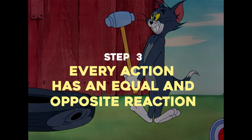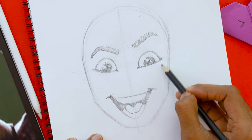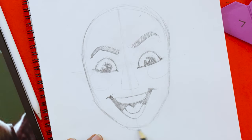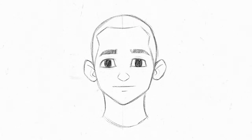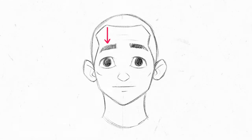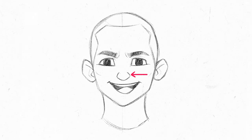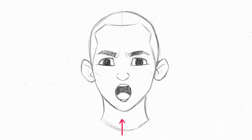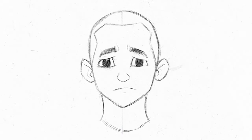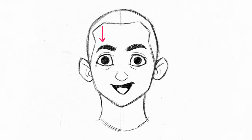With that, we're on to the final step, which is understanding that for every action there is an equal and opposite reaction. We've drawn the face shape, the eyes, and the mouth. Now, there are four other key features on the face that react to those two: the eyes affect the eyebrows and the cheeks — the eyebrows can go up and down and slightly left and right, and the cheeks also go up and down. The mouth affects the nose and jaw.